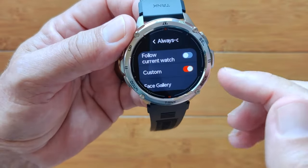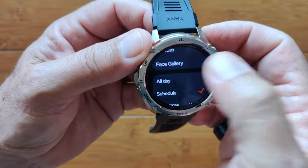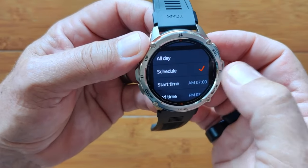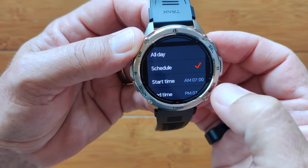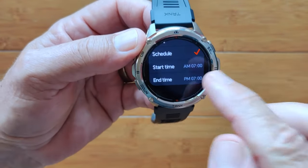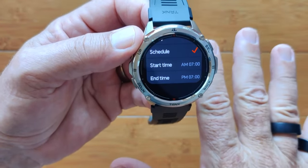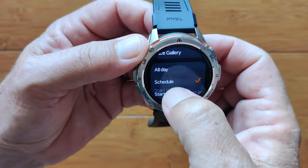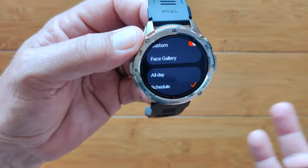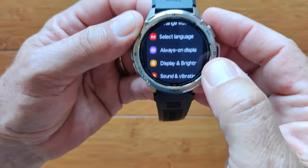You also have settings for all day or a schedule. I have mine set to start at 7 in the morning and turn on at 7 at night. When it's in schedule, you'll see the always-on display. When it's not, it'll go black when the main one times out. If you set it for all day, it will always go into always-on display — day or night. Lots of flexibility there.